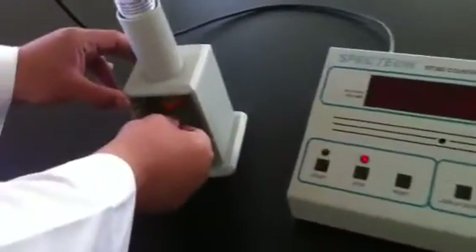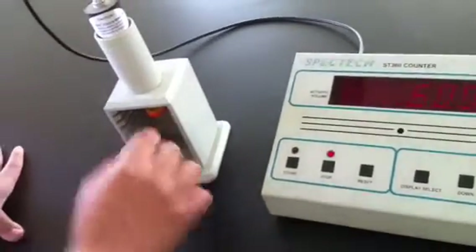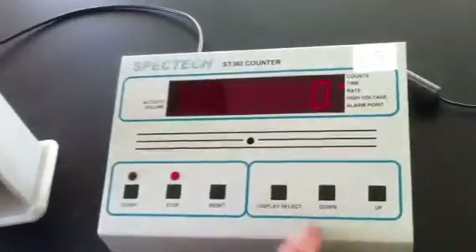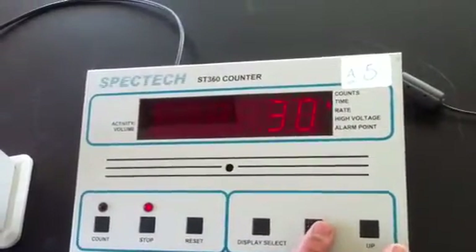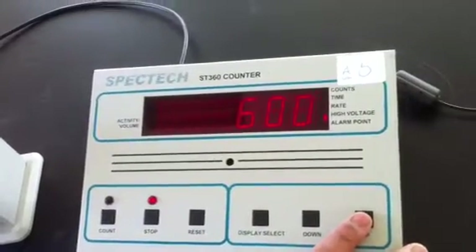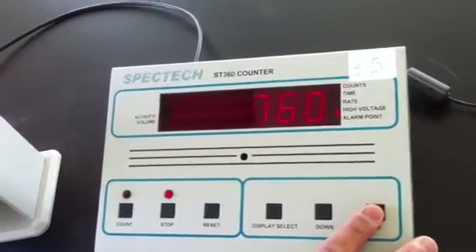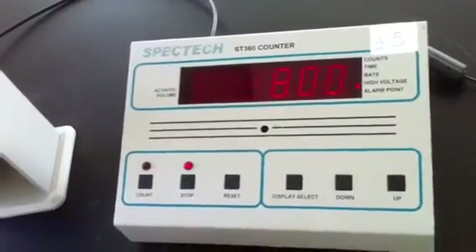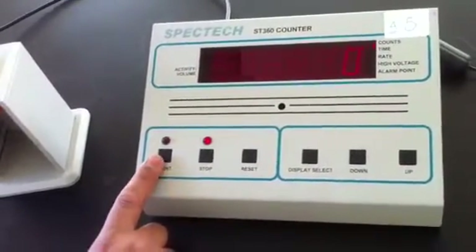I will now give a practical example of how to do measurements using this radioactive source. We will place it in the third shelf. We need to adjust the time — for example, to 30 seconds — and adjust the high voltage to 800. Then we can start the count by pressing this button.